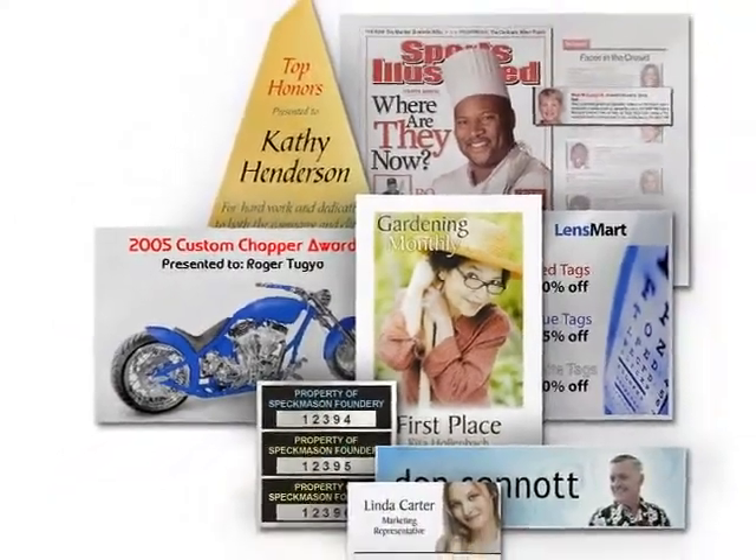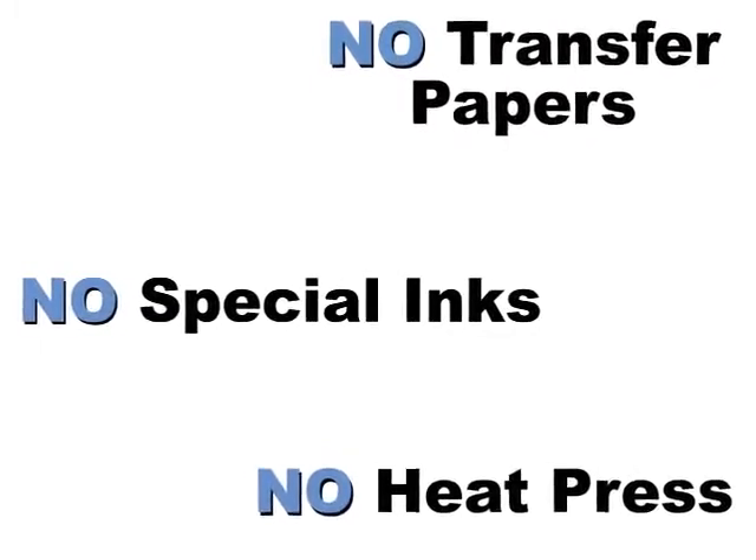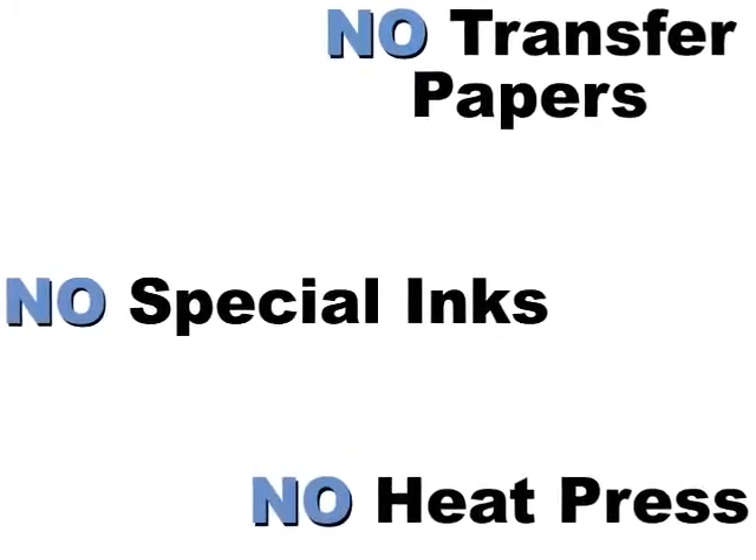Print using the regular inks that come with your printer. Since this is not sublimation, you do not need transfer paper, special inks, or a heat press.